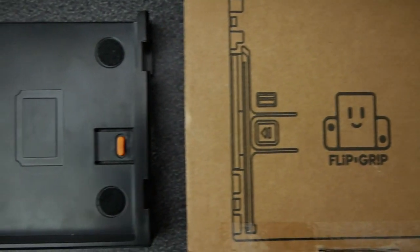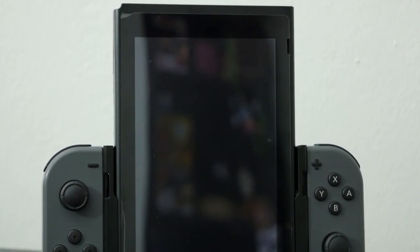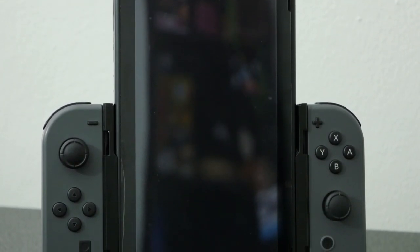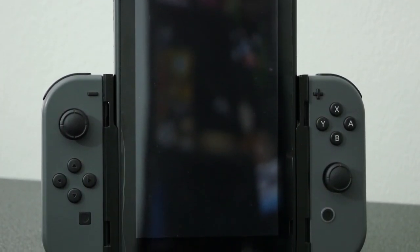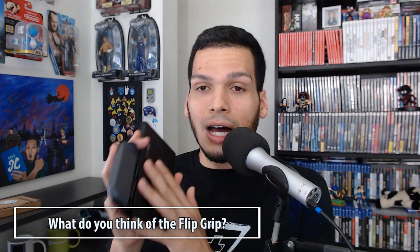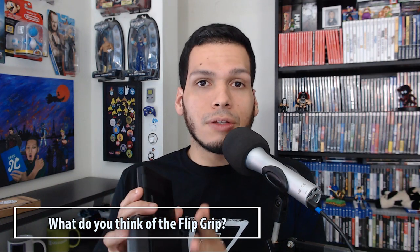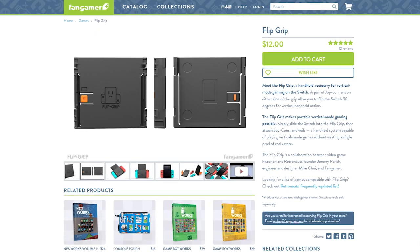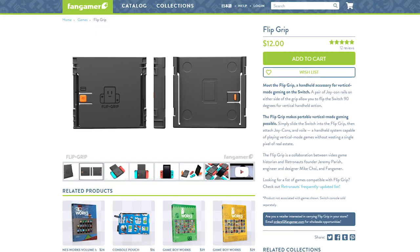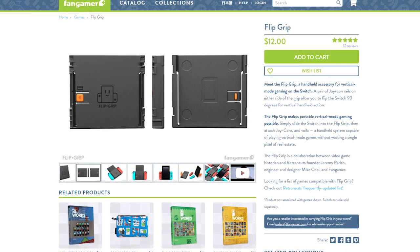Consider the fact that you're not getting the Flip Grip to play every single game on the Switch in vertical mode. We definitely need a lot more Switch games that support vertical screen orientation. I thought it would be a neat accessory for a review, but then I'd never use it again — needless to say, I've been using it a lot. So consider getting it. It's about $12 and currently available online, so I'll leave some links in the description.